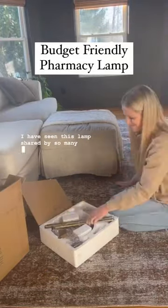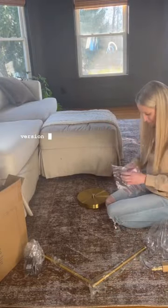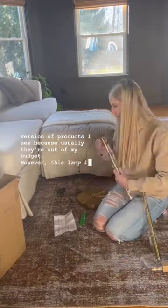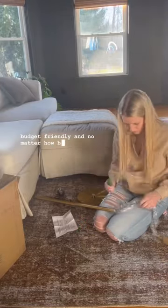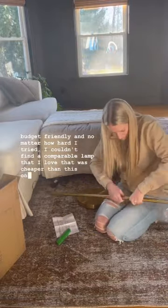I have seen this lamp shared by so many creators, and I'm not going to be a copycat, but I do get inspired to find my own version of products I see because usually they're out of my budget. However, this lamp is stunning, and in my opinion, it's very budget-friendly, and no matter how hard I tried, I couldn't find a comparable lamp that I love that was cheaper than this one, so I ordered it.